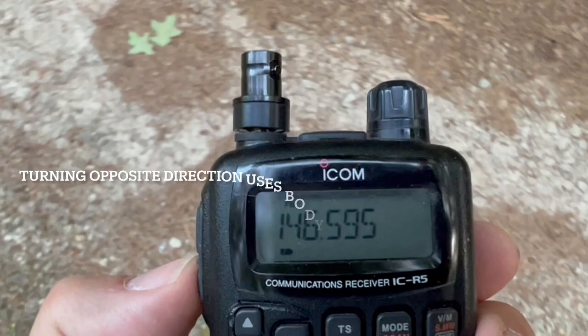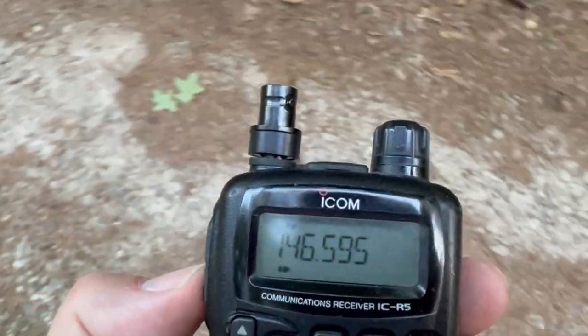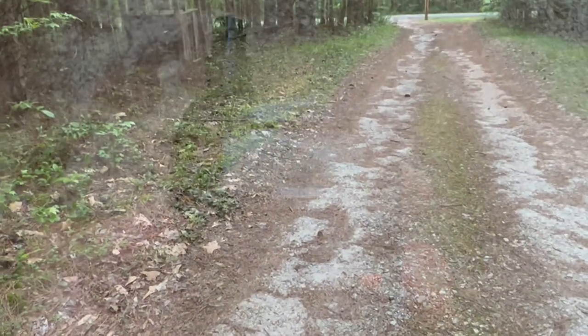I'm going to spin around 180 degrees — lost the signal. And back again — full signal. That way.